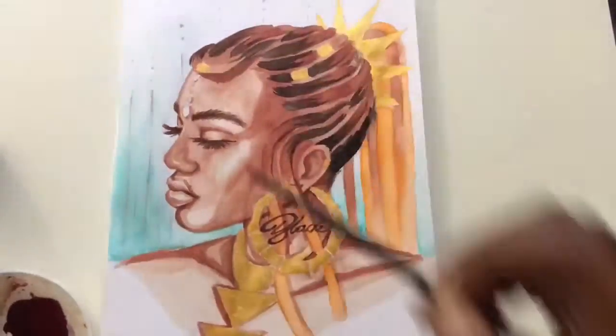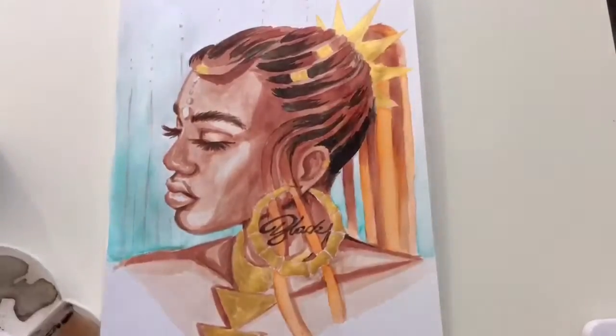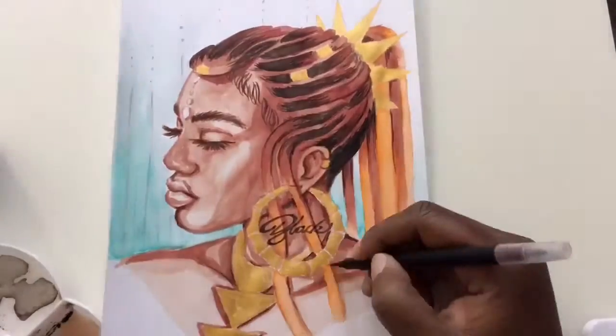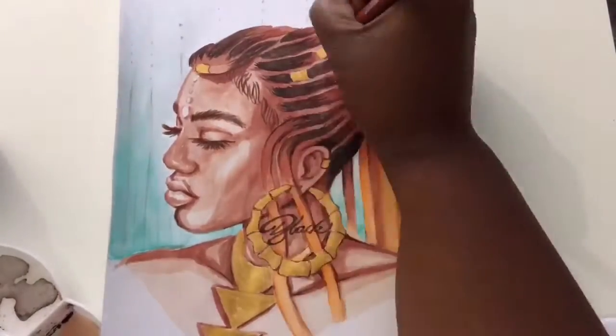I really loved how this piece turned out, and I really enjoyed doing it. It just really calms me to do art, and it makes me have more of a peaceful and relaxed day. That's why I do it — I do it every day.